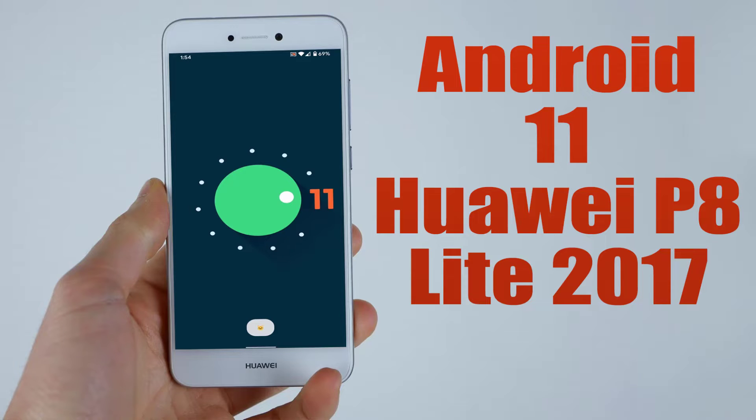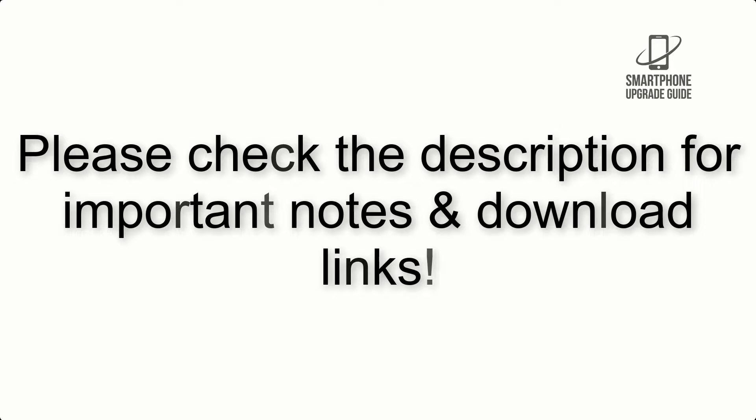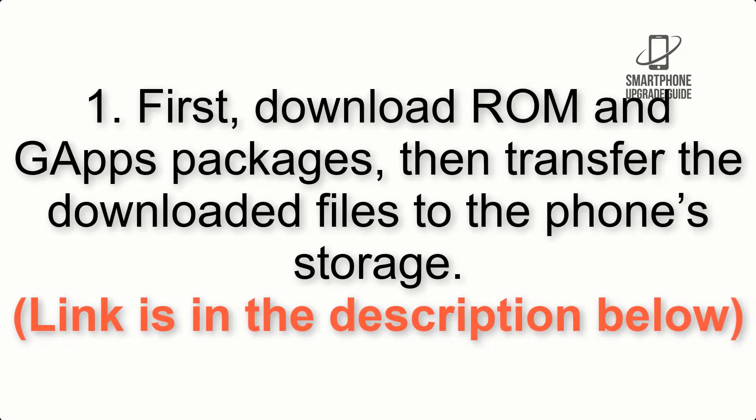Install Android 11 on Huawei P8 Lite 2017 via Lineage OS 18.1. Please check the description for important notes and all the download links. First, download the ROM and GApps packages, then transfer the downloaded files to the phone storage. The link is in the description below.